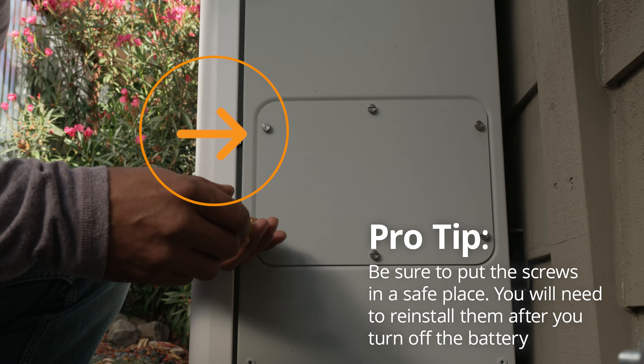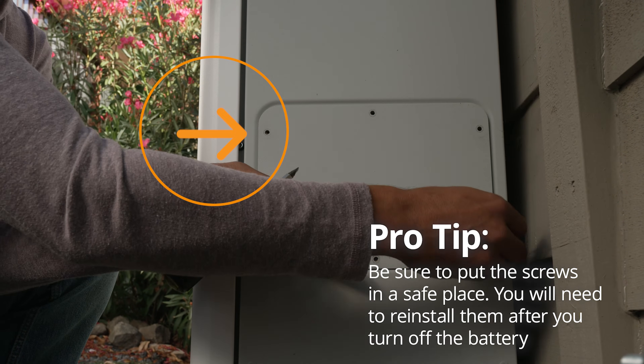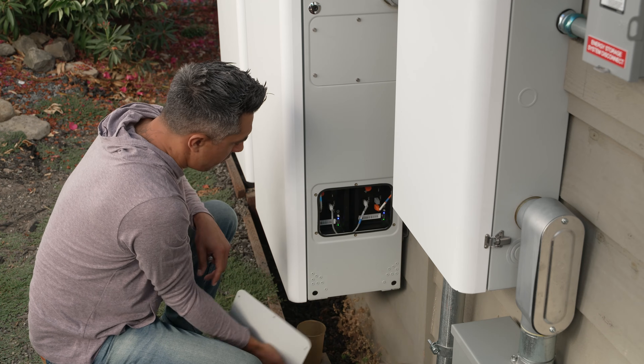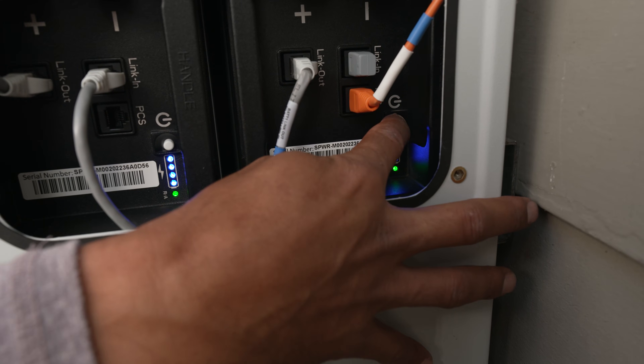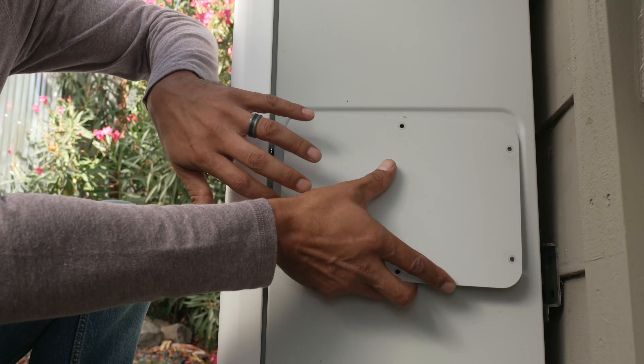Use a number two flathead screwdriver to remove the six screws from the lower cover on the right side of the unit. Press the power button on the right battery for about three seconds until the blue LED lights on the batteries go dark. Then replace the cover and secure the screws.